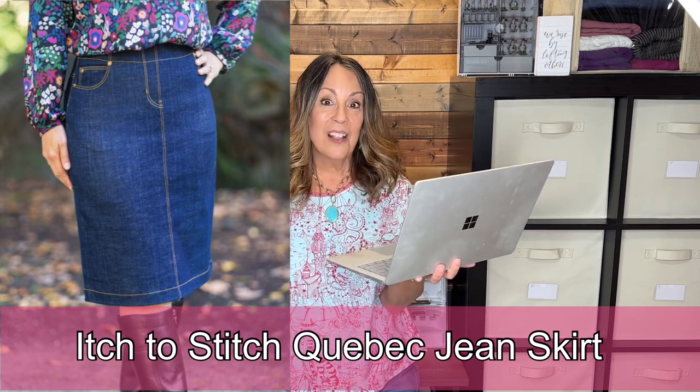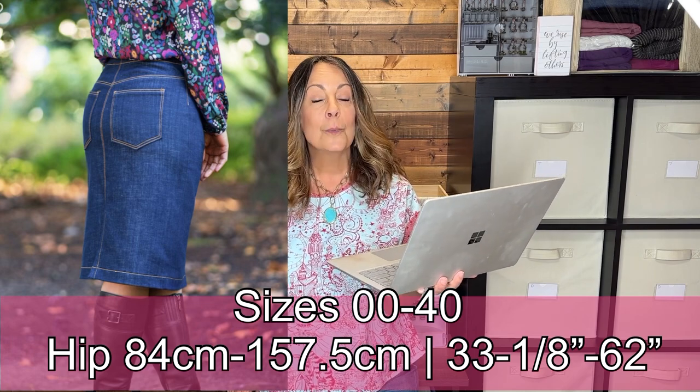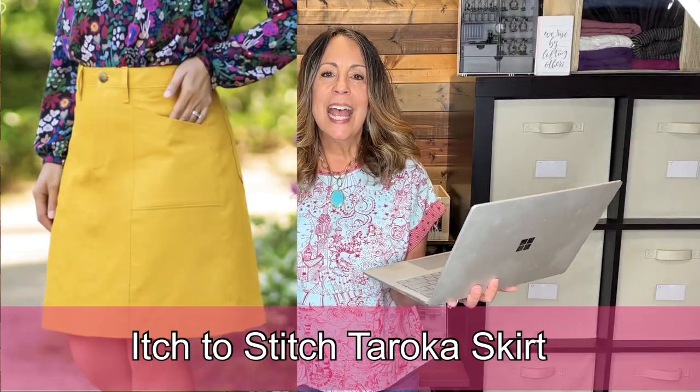The Itch to Stitch Quebec Skirt — I sewed this one and I love it. It's your traditional jean-style skirt, only it's pull-on because it's stretch denim. It has five functional pockets, a back slit for walking ease, a discreet elastic waist, and faux flat-felled seams. Sew it out of stretch fabric. I really like the one I sewed — I think I might sew myself another one for this summer.